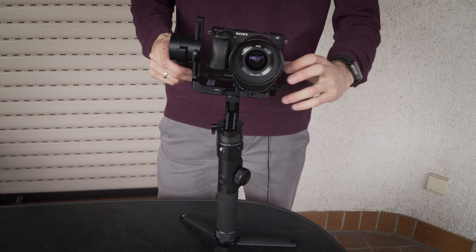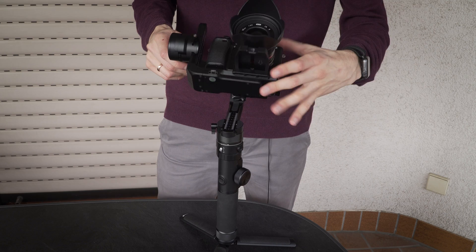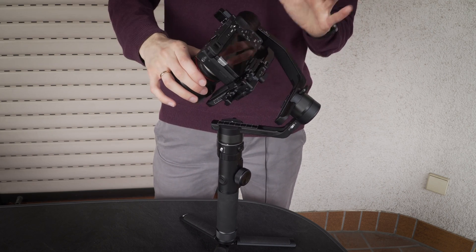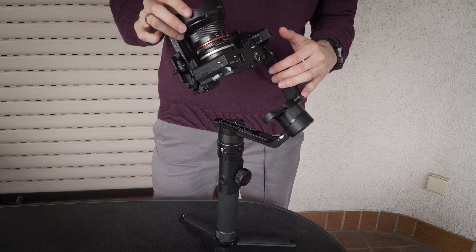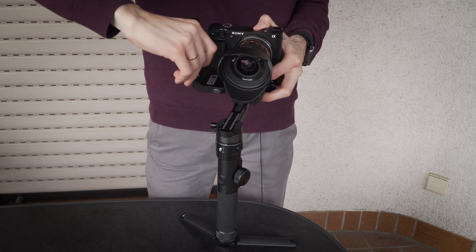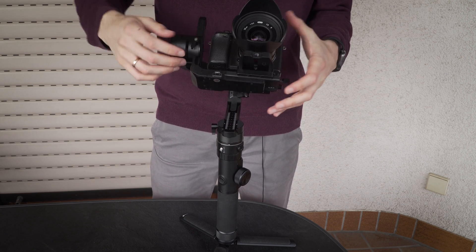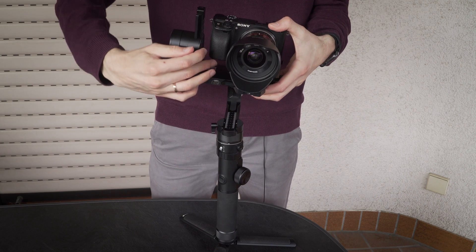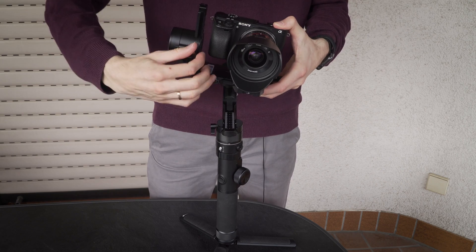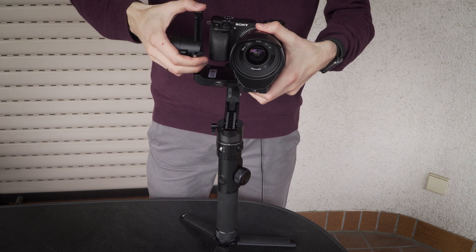Now this one stays in the middle, but it won't stay there. The goal is that wherever you put the camera, when it's perfectly balanced, it will just stay in that position. But now it always falls back to the middle, which means I have to adjust this one here. Let's put it more to the top. It still falls in. Now it doesn't fall to the middle again, but it falls down, so I have to put it back.